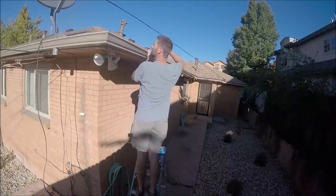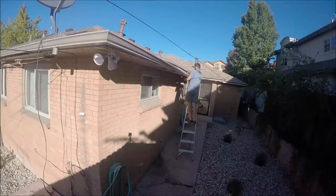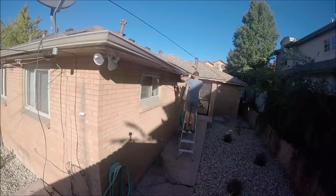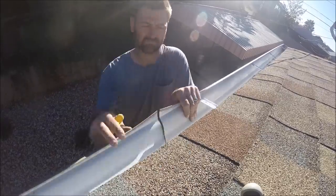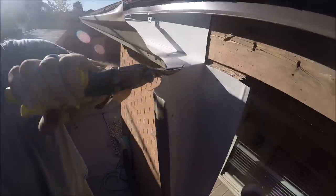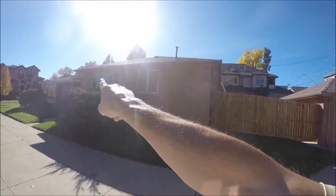I'm getting my rhythm on how to remove these and it's going a lot faster. It is the beginning of day two. My goal is just to stay on the gutters and get all the gutters removed, even all the way around the front and the area above this metal awning here.